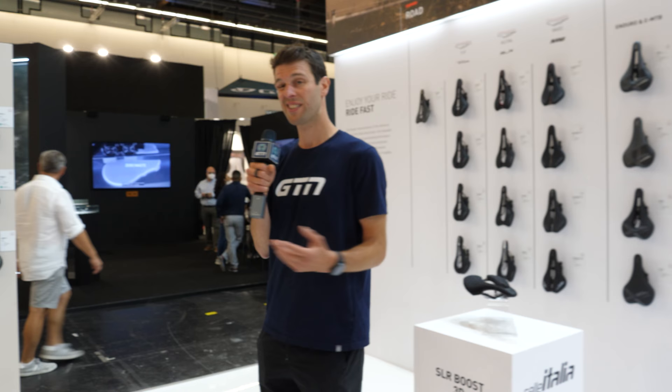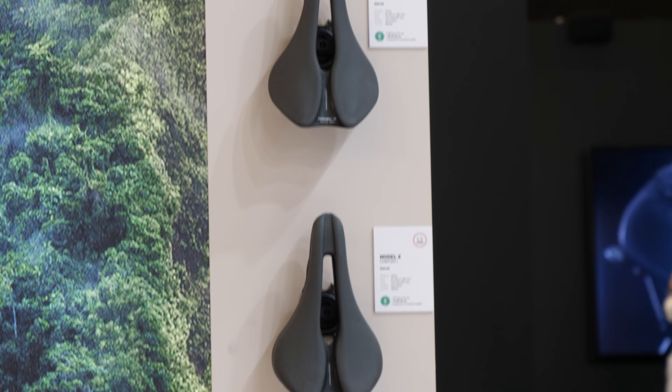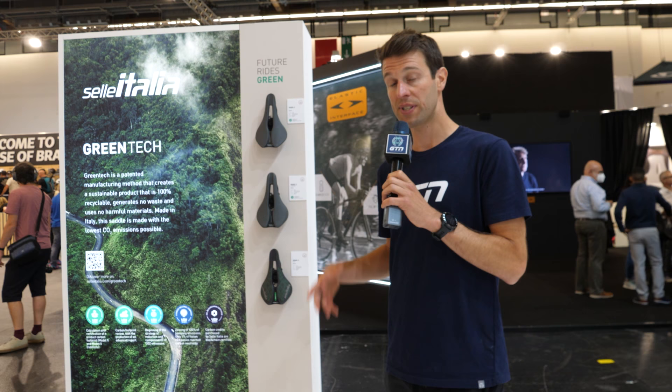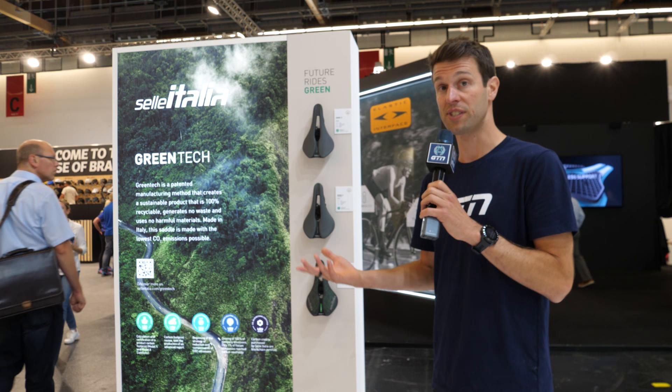Whilst we're here, there's this Green Tech that Selle Italia are pushing. These are produced with zero waste, they're pollutant-free in their production method, and they're striving to make them 100% recyclable. They say they theoretically are already, but they're also pushing to make them returnable to Selle Italia — so you can send them back and they will do all the hard work and recycle it at their end.